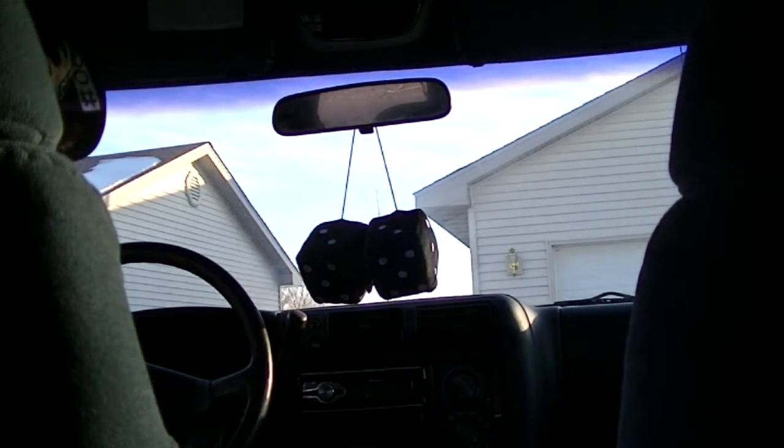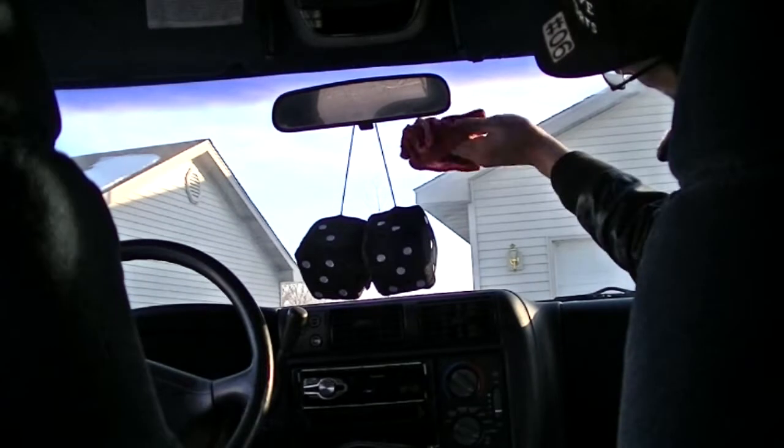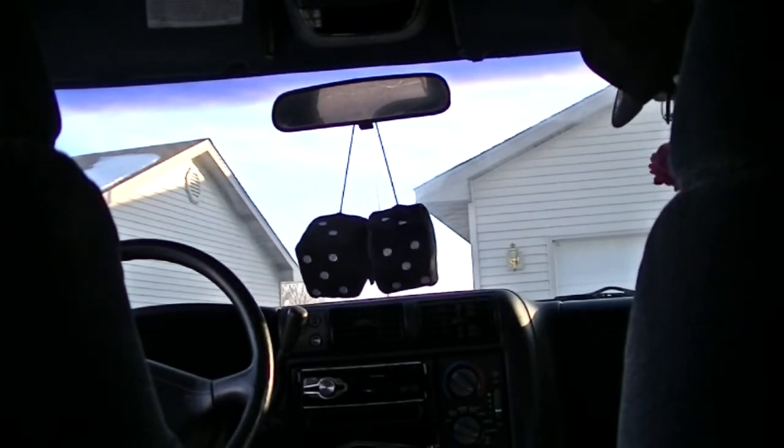Now once that's looking good, let's move to the inside. I want to clean it again with a wet rag, remove any dirt and residue that might be there.